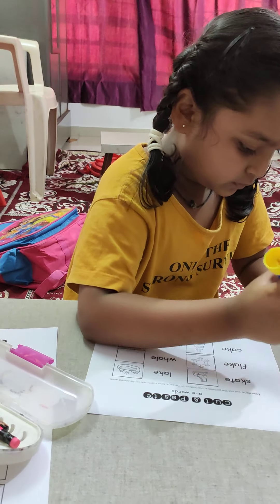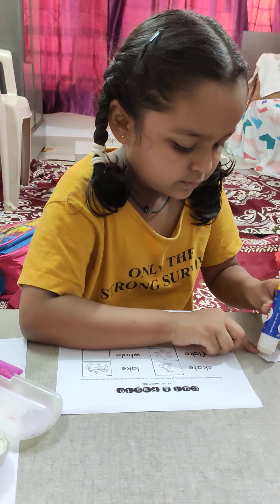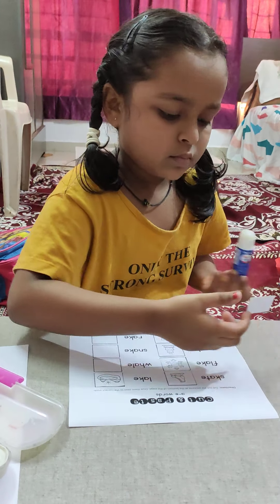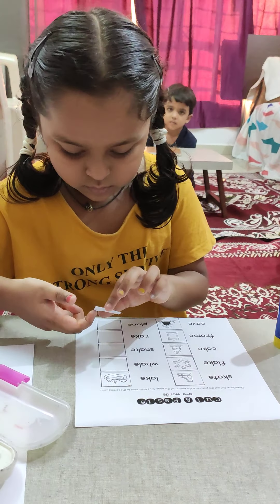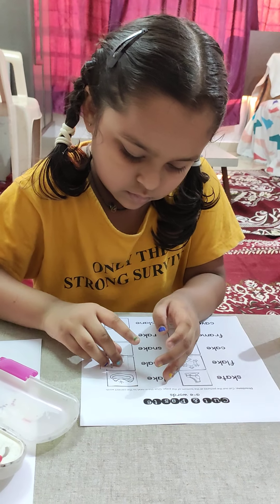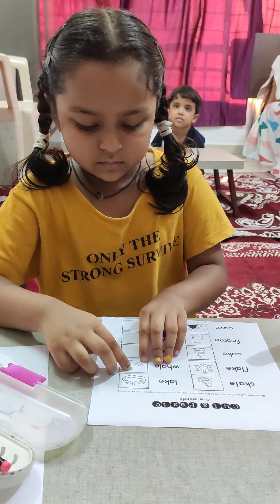After you finish sticking, you can take a tissue and wipe your hands — after you are done with all the sticking. Very, very nice. Push it, push it. Very nice.